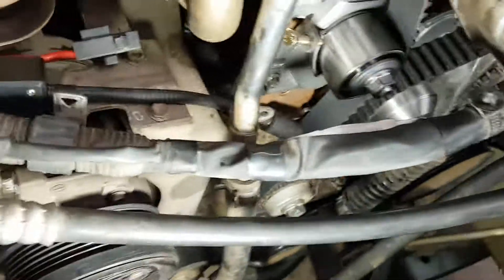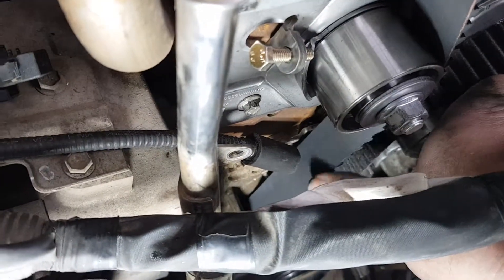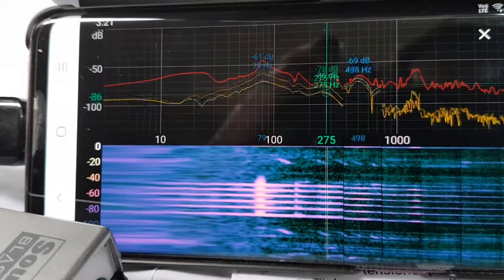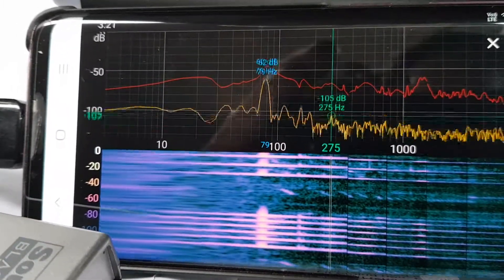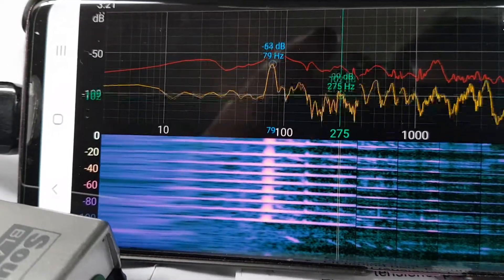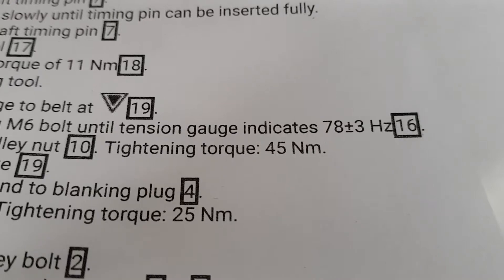We'll do the twang — like that — and you measure the frequency coming back. It's coming back as 79 Hz, which is where it's supposed to be: 78 plus or minus 3 Hz.